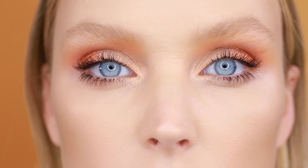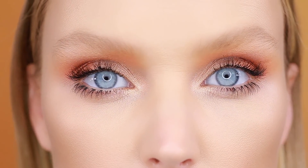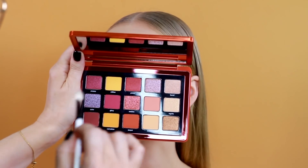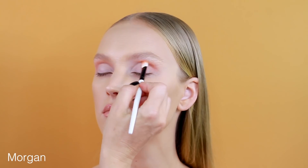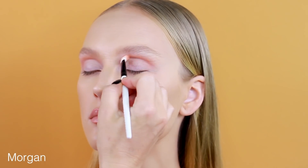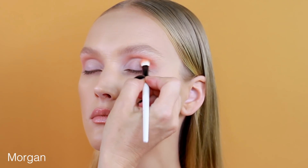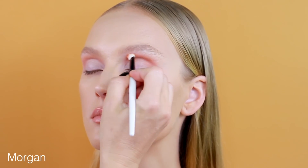Continue watching to learn how to create this soft peachy pastel eye makeup look. The first eyeshadow is Morgan — a beautiful buttery soft matte eyeshadow with a nudish peachy shade, which I'm going to place into the socket of the crease and blend with very soft motions inwards and up.